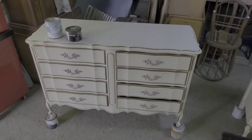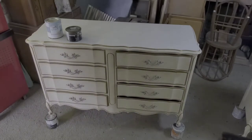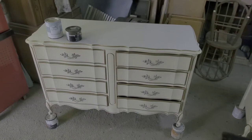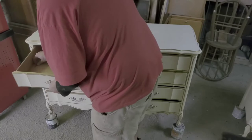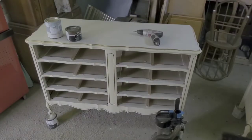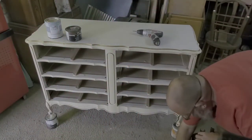I'm going to start off by prepping the drawers. All I'm going to do is take off the hardware. I'm going to use a drill to make it go faster — you can use a screwdriver, but it goes a lot slower. If you're doing this for a living like I am, you'd want to get a small drill. It makes taking them off and putting them back on a lot faster.